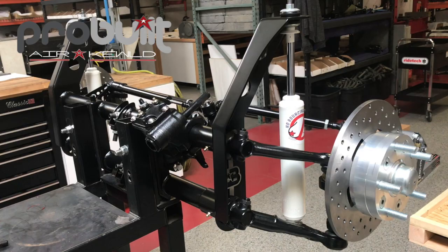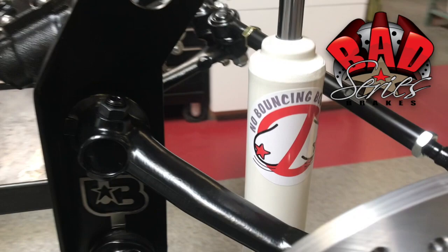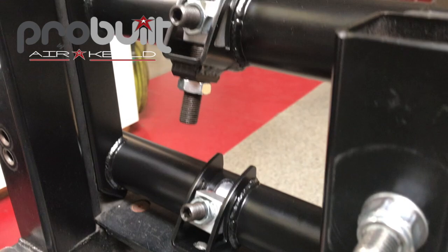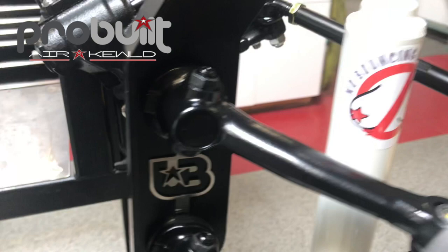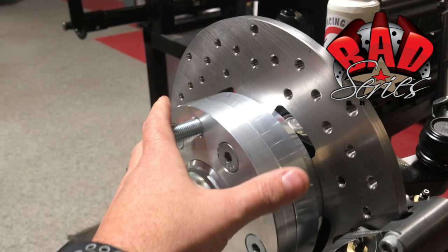Here we have a pro-built Stage 1 beam, just finished up with our BAD series brakes — two-piston Wilwoods — and the new titanium gray oil shocks. This is four-inch narrowed, fully adjustable, with the game changers: seven and a half inches of adjustability. It also features a new pro-built steering box, ARP bolts, drop spindles, and German ball joints.